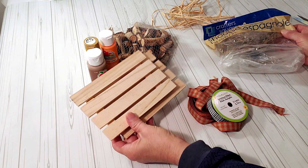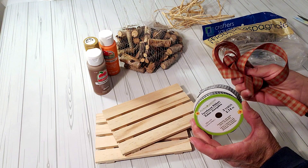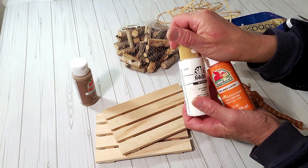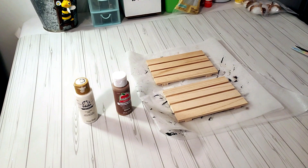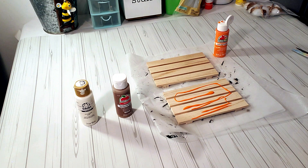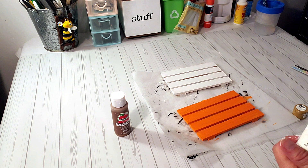Moving on to fall DIYs. What you're going to need for this DIY is two wood palettes from Dollar Tree, some moss and ribbon from Dollar Tree, wood stems from Dollar Tree, and some raffia. I'm going to be using jack-o-lantern pumpkin color, territorial beige, and ivory paint. I'm going to start off painting one palette with the jack-o-lantern color and then the other palette with the ivory color. I'm going to place a little bit of ivory on top and then for the ivory one I'm going to use the territorial beige.